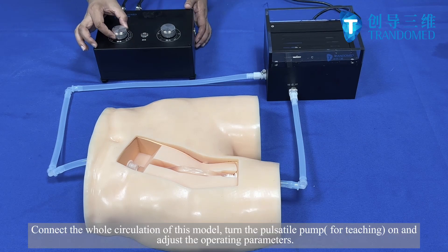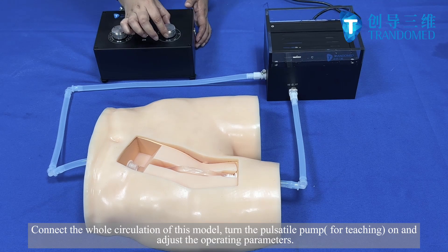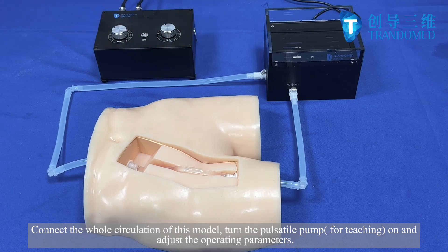Connect the whole circulation of this model, turn the Pulsatel pump for teaching on end. Adjust the operating parameters.